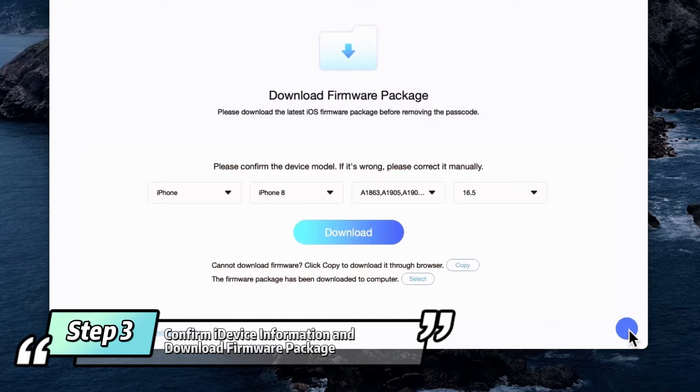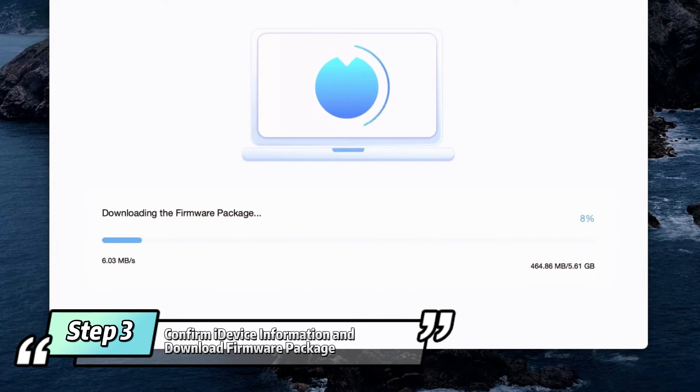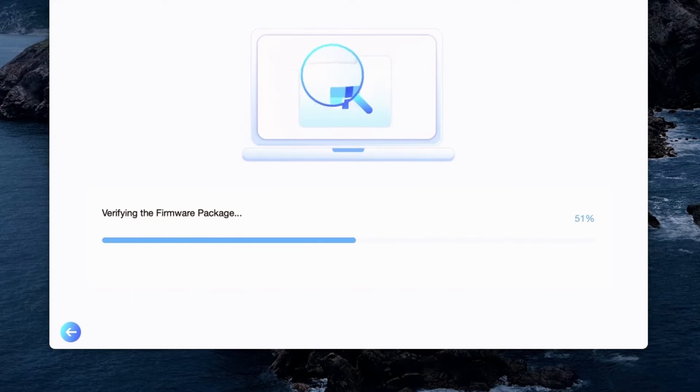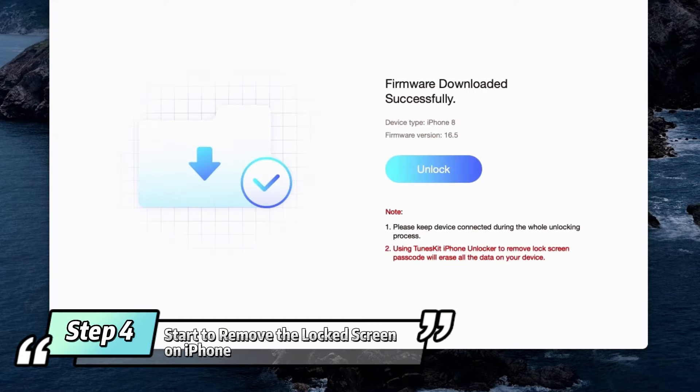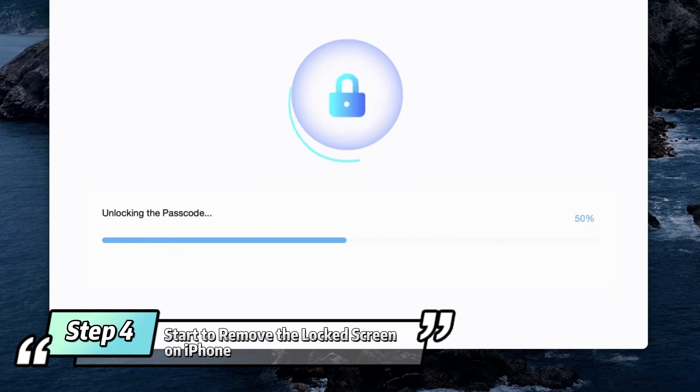Step 3: Confirm your iDevice information and download the firmware package. Correct it manually if something is wrong, then click the Download button to download the firmware package. Step 4: Start to remove the locked screen on your iPhone. Wait until the firmware package is downloaded successfully, then click the Unlock button to unlock the iPhone passcode. A few minutes later, your iOS device screen lock will be successfully unlocked and you can start to set up your iPhone.